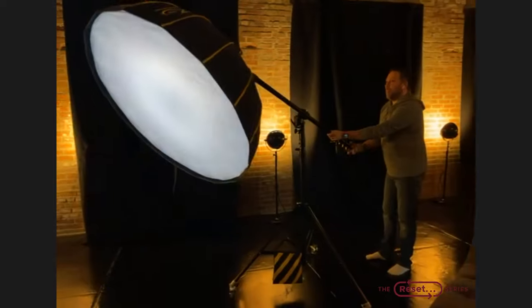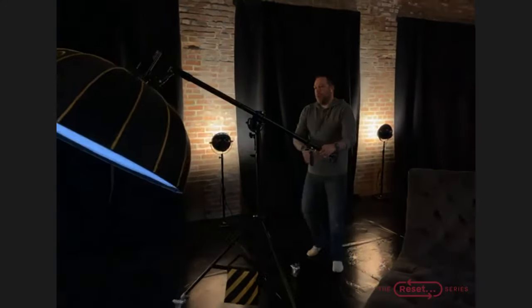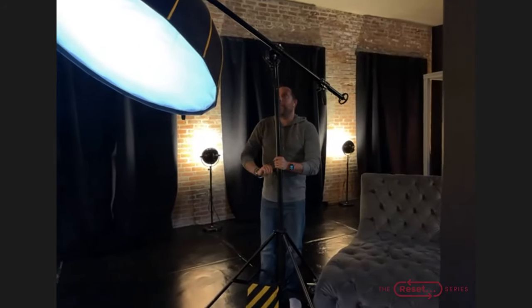The nice thing is to have a boom that you can crank the head down on and create different lighting looks. The reason I went with the beauty dish versus the strip box is I want the light to wrap around her a little bit more. The one-by-four strip box is just a little too focused to create the effect that I want for this.